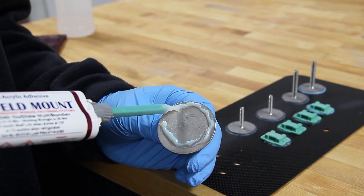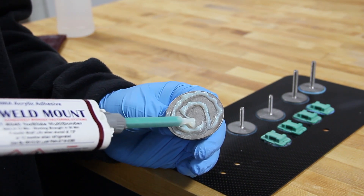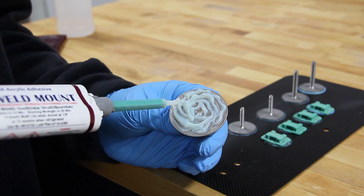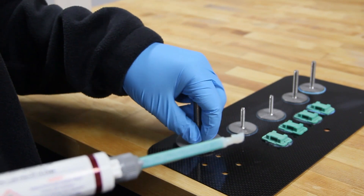Many of us, especially those who work in metal, have had little experience with adhesive in critical applications, so I'm going to show you the necessary steps to ensure a high quality bond that will result in adhesive that exceeds the strength of the metal fastener.